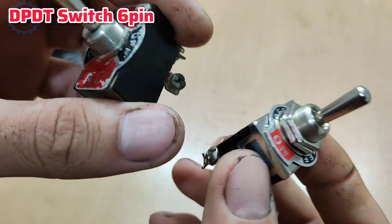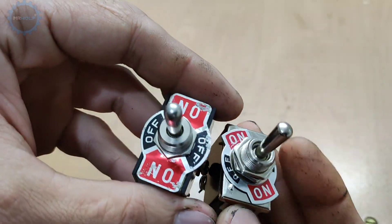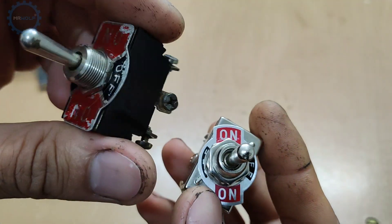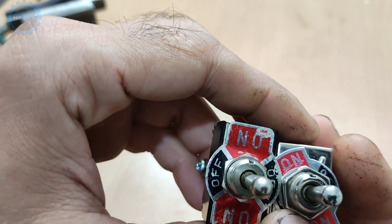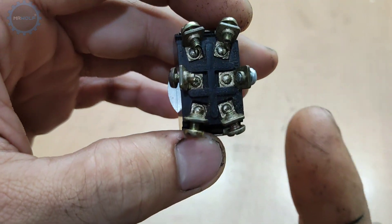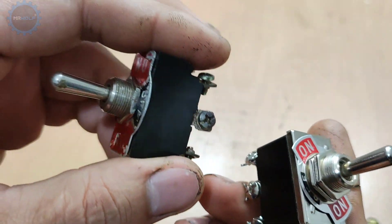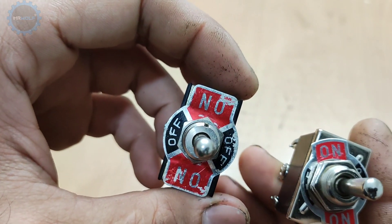For this we need a DPDT switch — this is a 6-pin switch. I have two examples here: the Japanese and the Chinese version. There are not much different, but in the Japanese key the pins are made of brass and it has a better material. Pay attention to the sound.